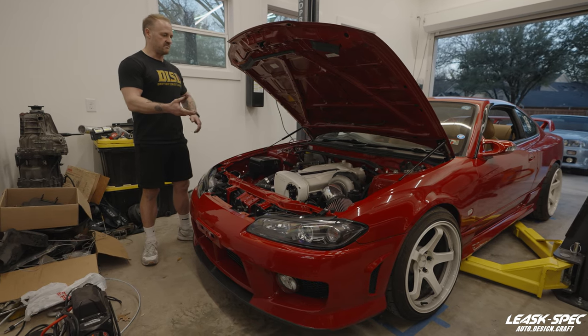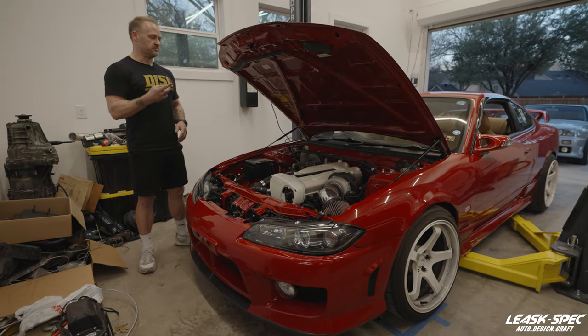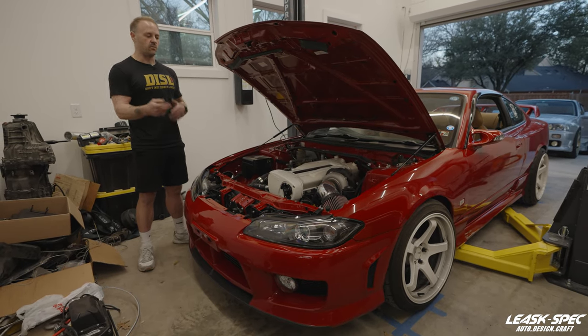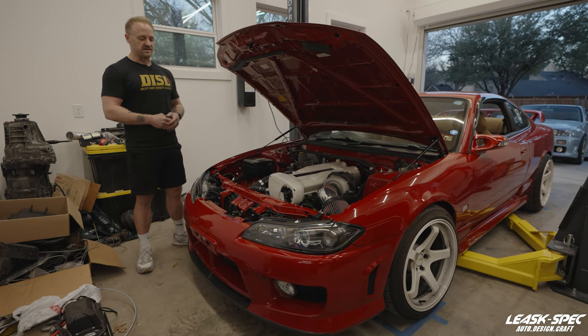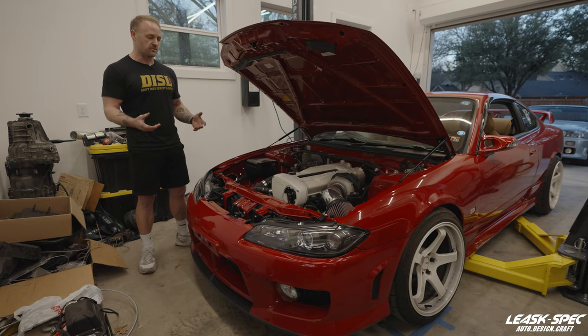So what that means essentially is we are going to modify the oil pan, we are going to build a new catch can system. I'll kind of show you what it has now and where it can be upgraded and how. The cooling system needs a couple of revisions and upgrades in some areas that I'll walk you through.